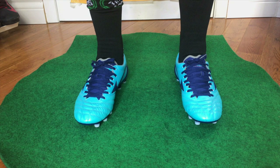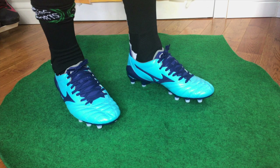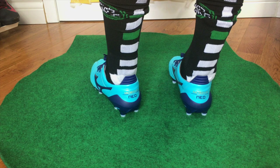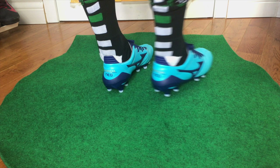As I slip these on — these are phenomenal. I really can't tell you how comfortable these are right out of the box. I will admit they're not as comfortable as some other boots I've tried on, like the Puma Evo Power Vigors or the new Adidas Predator 18 Plus, where the synthetic material is so incredibly soft from right out of the box that it doesn't take any time to break in. With premium leather boots like these, they will take a little bit of time to break in.